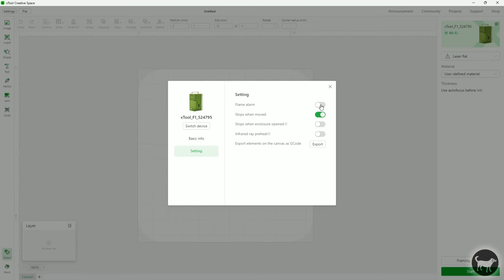As far as safety goes, there is also a USB key that plugs into the back of the machine to make sure only authorized users can operate it — the kit comes with a spare in case you lose it. There is also tilt detection, a flame alarm, and the ability to set a job to stop if the shield is lifted. You can turn off most of these in Creative Space if you choose.